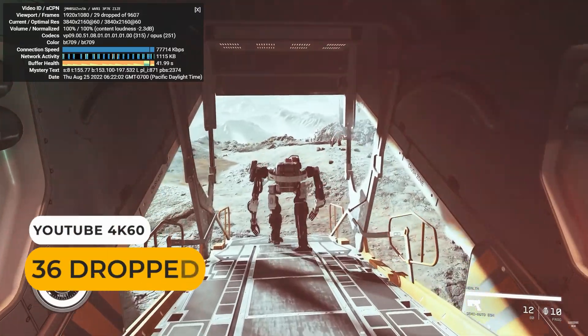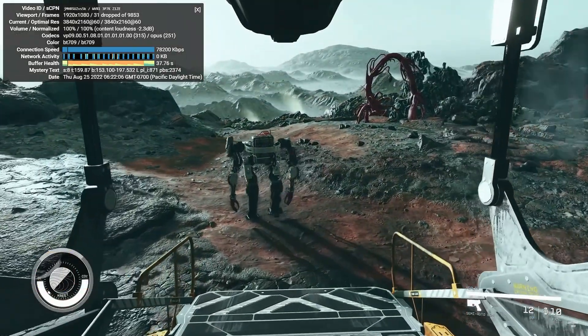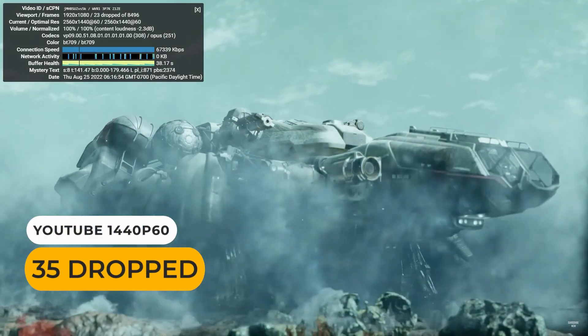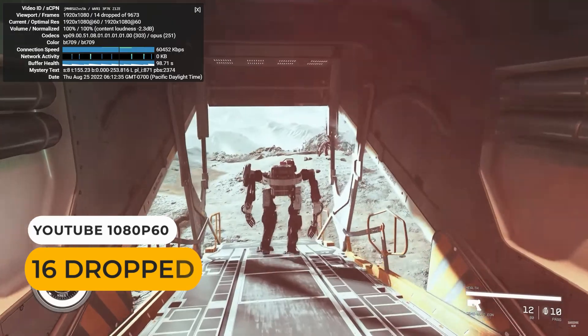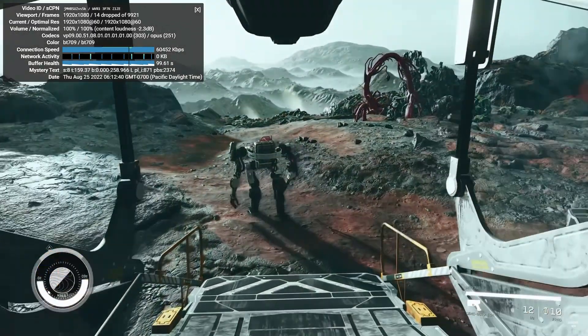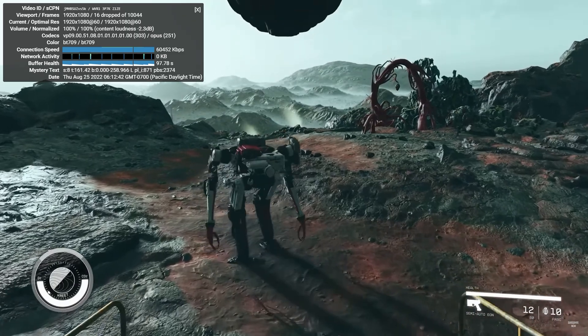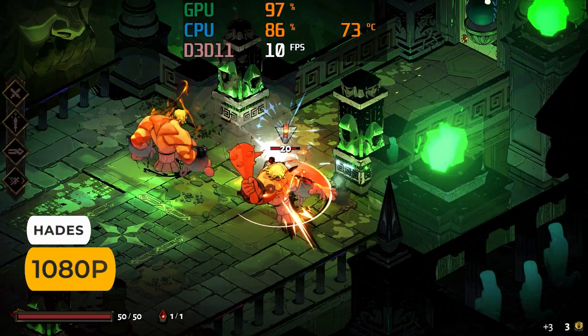When it comes to streaming YouTube, 36 frames out of 10,000 were dropped at 4K 60fps, 35 at 1440p60, and 16 at 1080p60. Not a bad result for high-end video streaming, and not far off the others. So it's a decent media player, but for PC gaming, not so much.